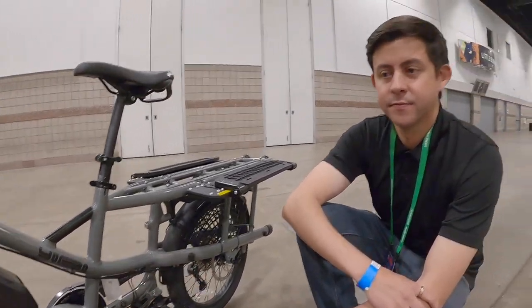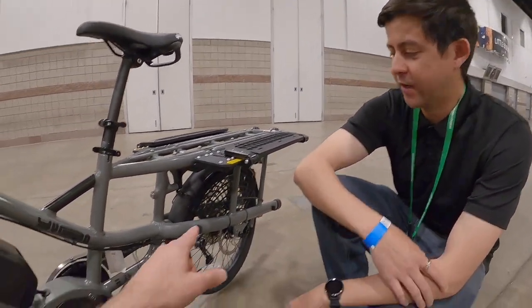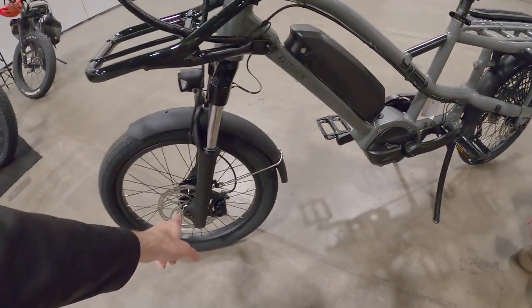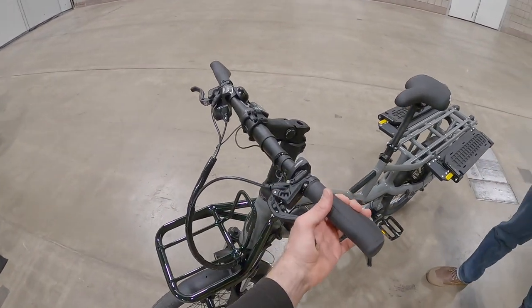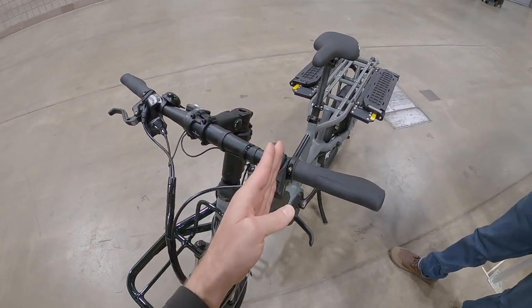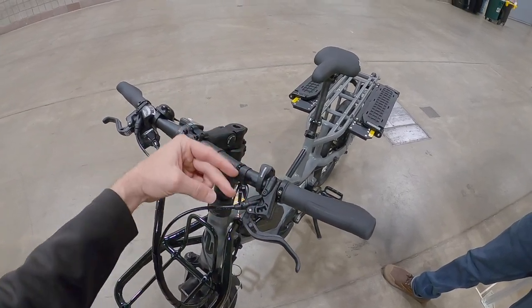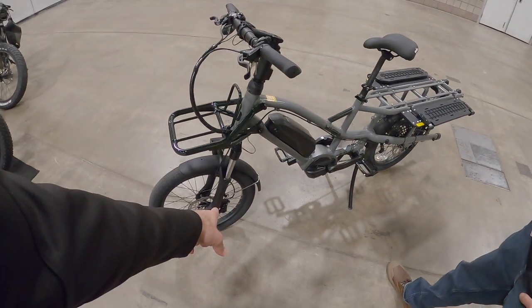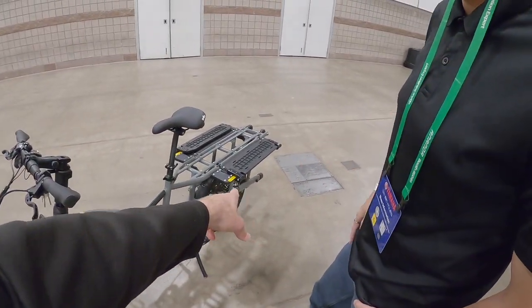It's a multi-sensor system reading pedal cadence and pedal torque, plus a spoke magnet in the rear. The brakes are 180-millimeter hydraulic Magura units — quad-piston calipers up front and dual-piston in the rear. The Magura design has smooth actuation because of the way the piston is configured without a reservoir off to the side.